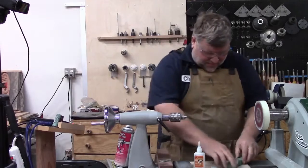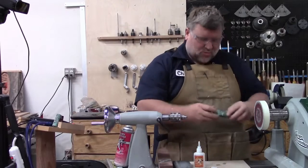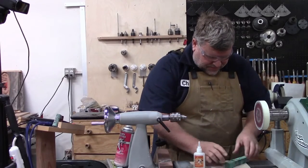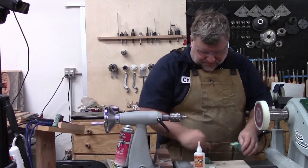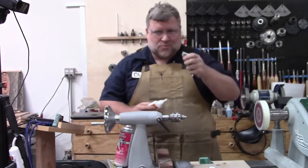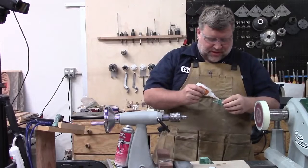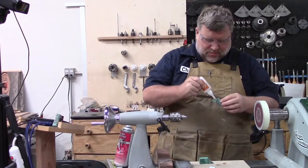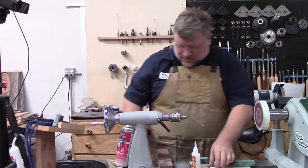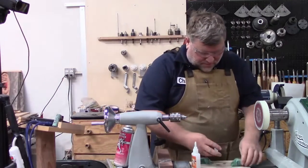So this one we're going to do the same way. I'm going to pick the flattest side because I do have a little wonkiness in there. I'm going to put a little glue on — now you do want to make sure if you're going right from that cut to this and this is warm, make sure it's not warm when you put the glue on because the warm will set your glue off faster. And you do not want that.